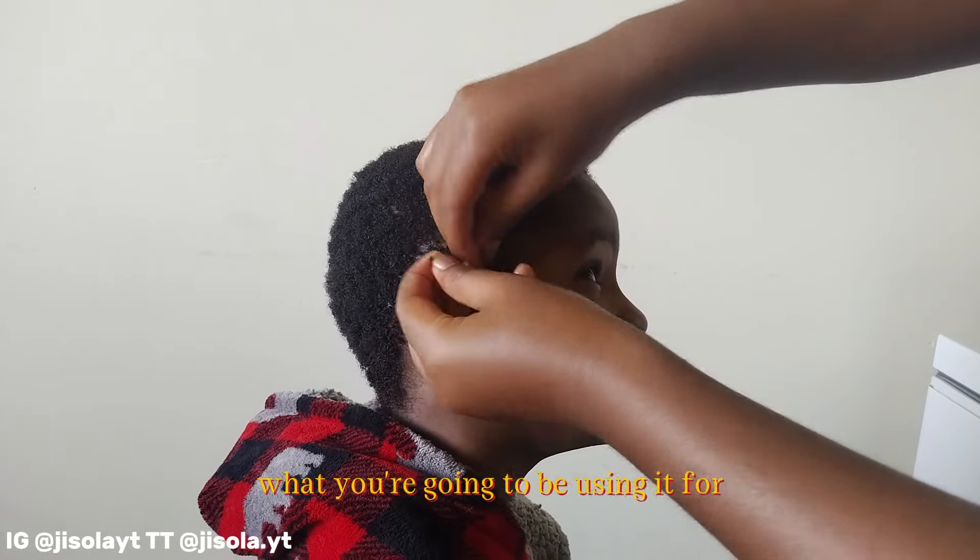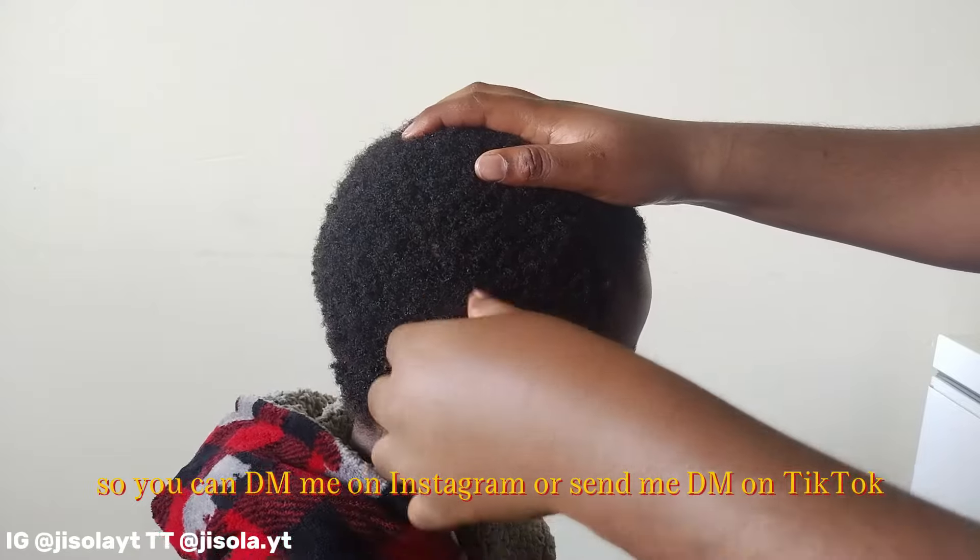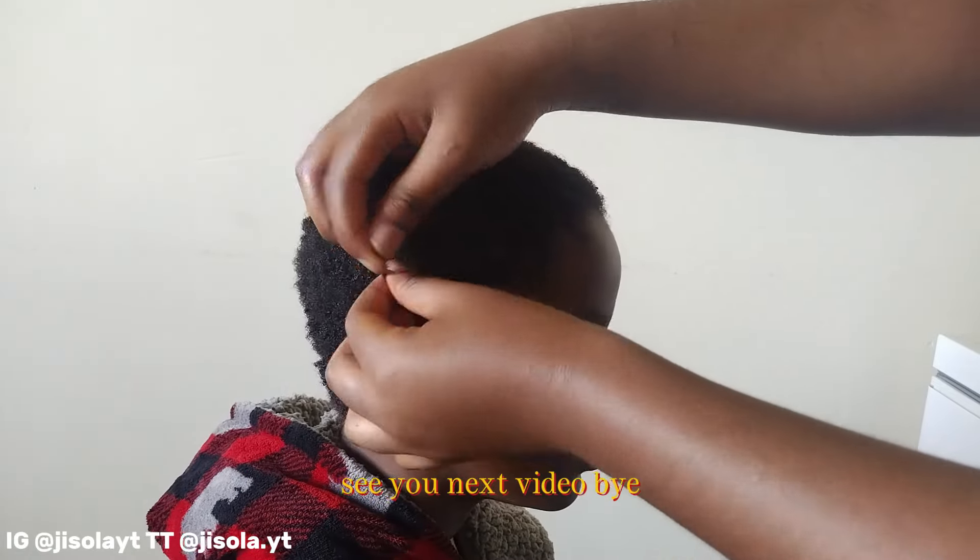Let me know how you're going to be using it — I would love to see it. You can DM me on Instagram or send me a DM on TikTok. See you in the next video, bye!